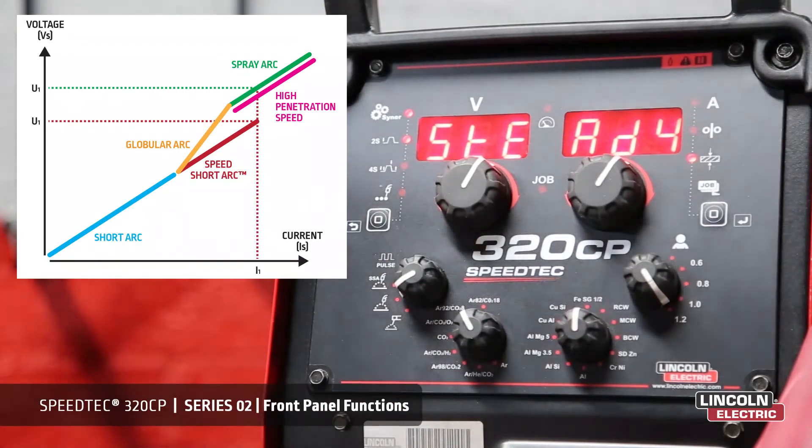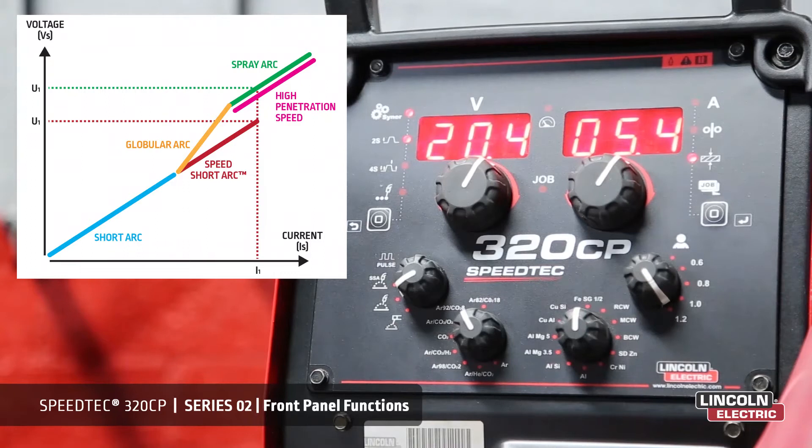MIG mode. The Speed Arc 320CP in short arc has achieved great reduction in spatter when welding carbon steels. It also gives better appearance and improved wetting of the molten pool. An increase in travel speed or wire feed speed enables entering spray arc without transitioning into globular mode.